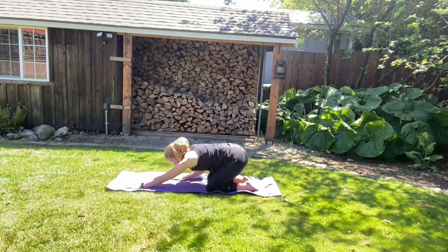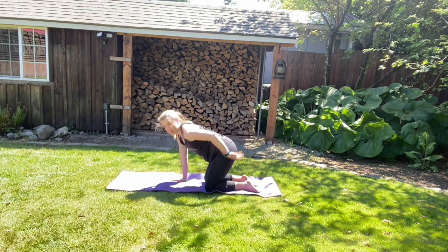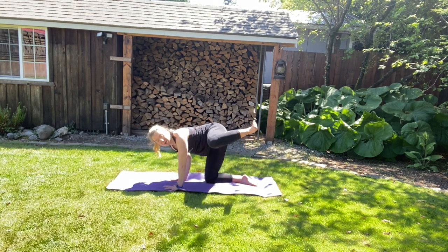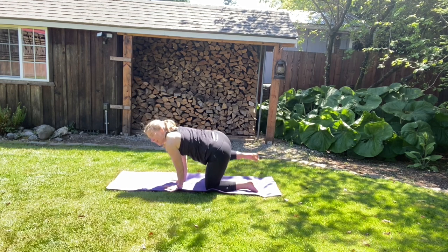And then we're going to walk those hands back into tabletop. So find yourself where we started class. We're going to wake up those hips. We're going to shift slowly over to your right side and bring your left knee out — it's a fire hydrant. We're going to bring the left knee back. Shift over to your left side, we're going to bring the right knee out.